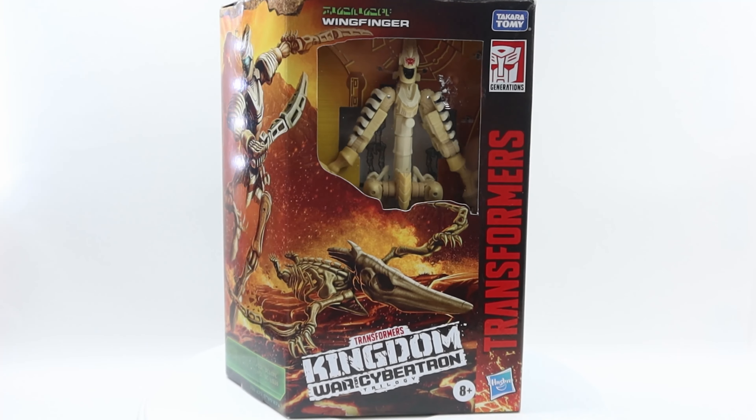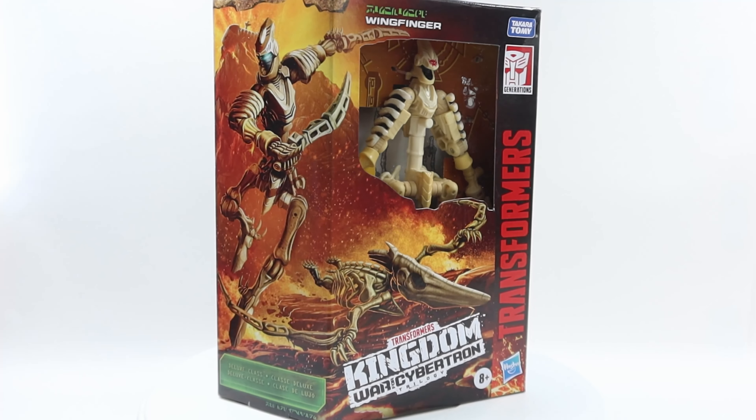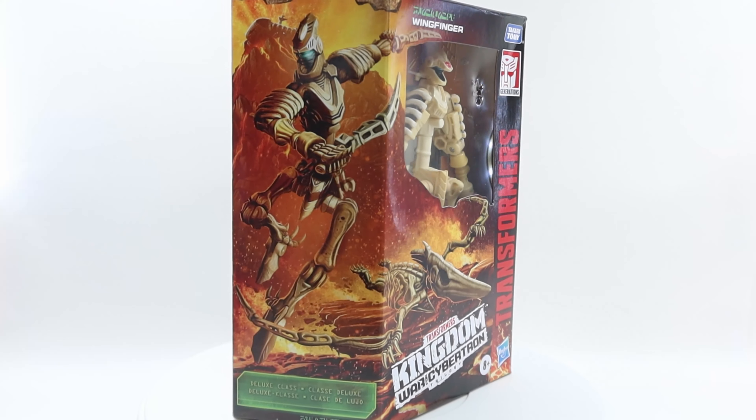What's up collectors and all Transformers enthusiasts, today let me take a look at Transformers War for Cybertron Kingdom Windfinger.